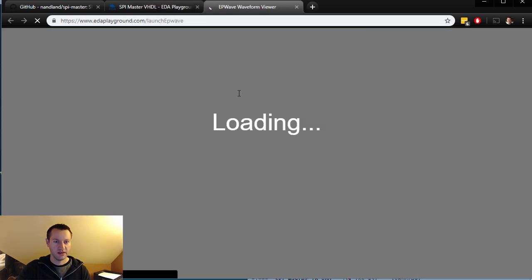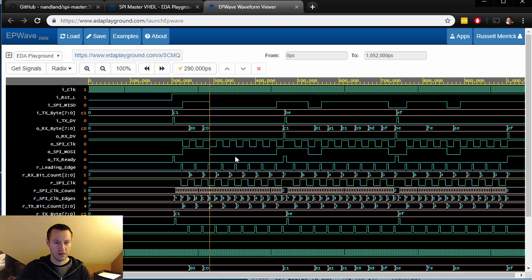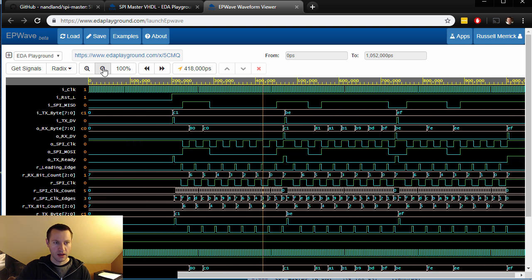It takes a few seconds and blammo — we got some waveforms to look at, which is great. Super convenient. You can click on the waveforms, find edges, it's got zoom capability — you can zoom in and zoom out. It's really handy to have something like this freely available without a download.